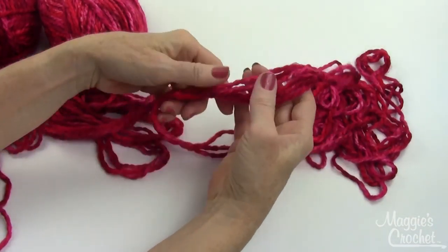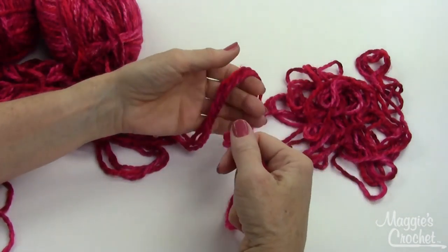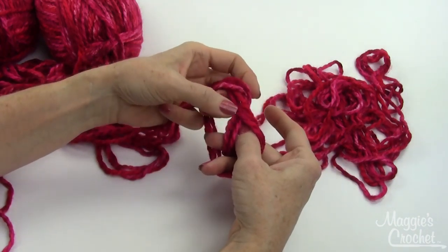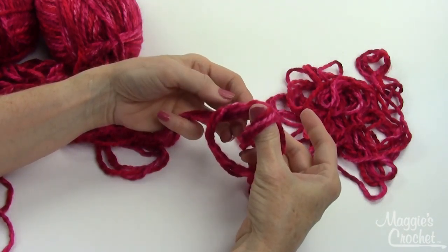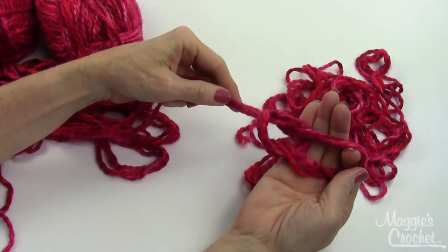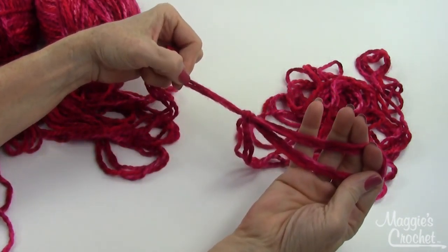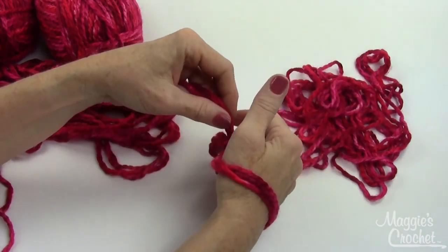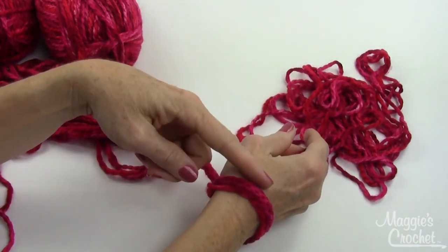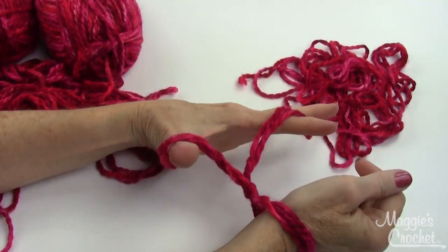To make a slip knot, just make a loop — the top strand is folded across the back and you bring that strand forward. You'll notice there's a knot side and a slip side; pull the knot side, then put this on your hand like this and tighten it — not too tight. This counts as your first stitch.